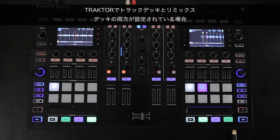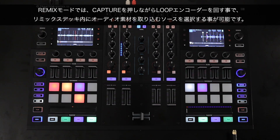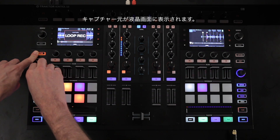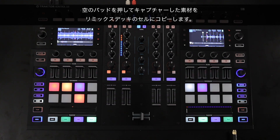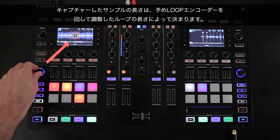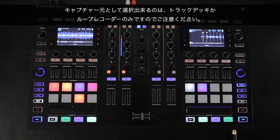When your Tractor is set up with both Track Decks and Remix Decks, by hitting the Remix button you are able to directly control your Remix Deck with the pads of your hardware controller. When you are in Remix mode, you can choose a source to capture all your material into your Remix Deck by holding down Capture and simultaneously turning the Loop Encoder. The capture source will be shown on your display. Press an empty pad to copy the captured material to the corresponding Remix Deck cell. The length of the captured sample is determined by the Loop Length, which can be previously adjusted by turning the Loop Encoder. Please note that only Track Decks or the Loop Encoder can be used as capture sources.